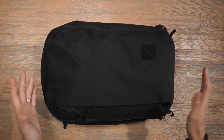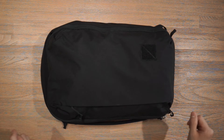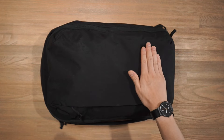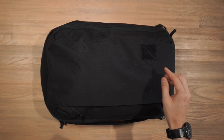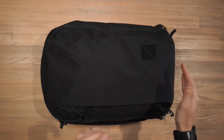Let's take a look at some of the features and compartments of the Evergoods CPL backpack. We'll start from the features on the outside and then work our way in. On the front here we have a stitched velcro brand patch. If you want to stick some patches on there with velcro you can do that. Evergoods also sells separately some high visibility velcro patches that you can stick on if you're cycling at night — those are very useful.